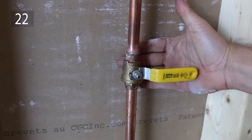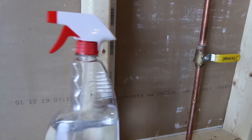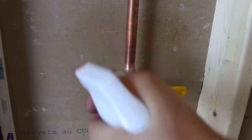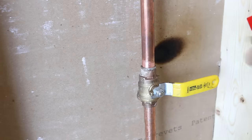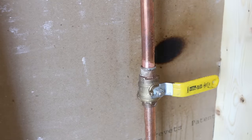Number 22 is whenever I'm soldering near a wall, I either keep a spray bottle or fire extinguisher close by. If I'm using a spray bottle, I usually spray the area around my work. This helps prevent the wall or wood from easily catching on fire, and plus it serves as an extinguisher. Better to be safe than sorry.